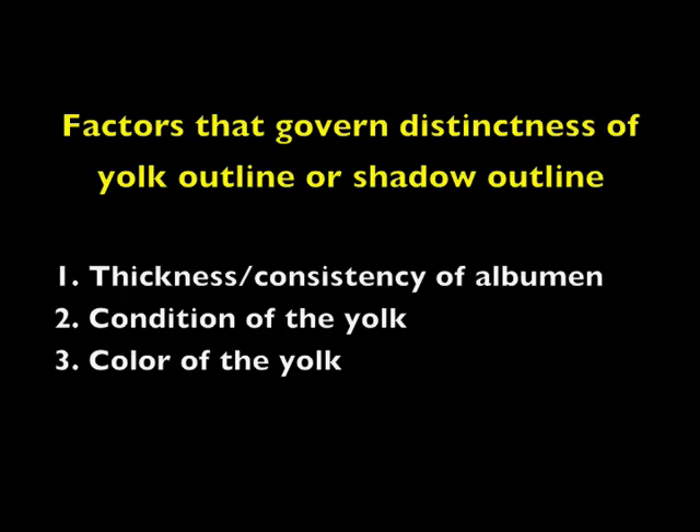There are three factors that govern the distinctness of the yolk outline or shadow outline: thickness and consistency of albumen — the thicker the albumen, the less distinct the outline; the condition of the yolk, where the presence or absence of blemishes showing up before the candling light as dark shadows determines its condition; and the color of the yolk. Except for off color, yolk color is difficult to determine when candling. However, extremes in yolk color may influence the candler's judgment of egg quality.